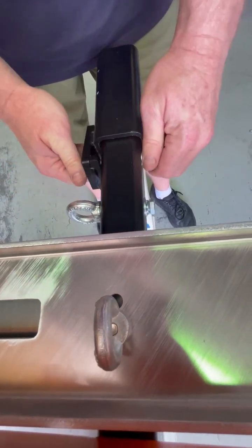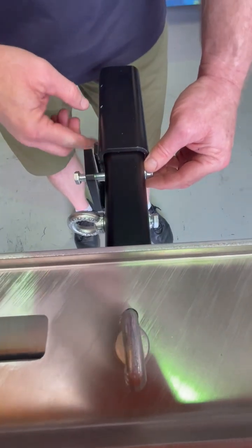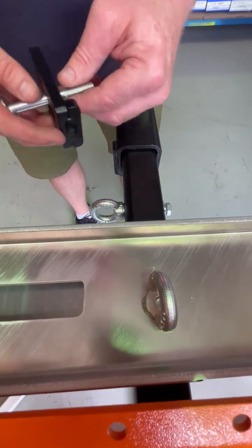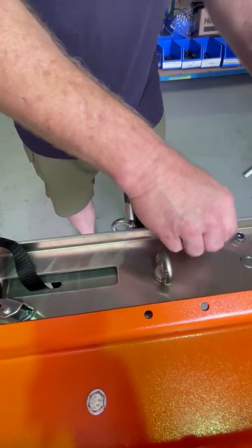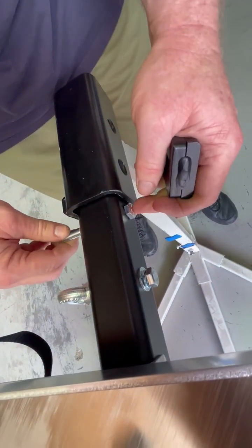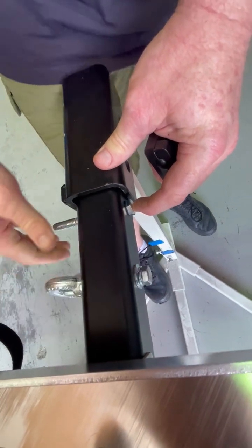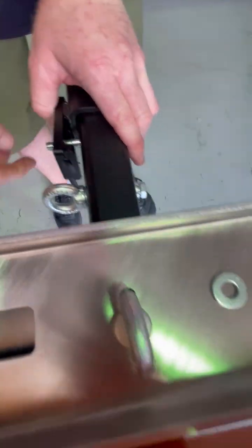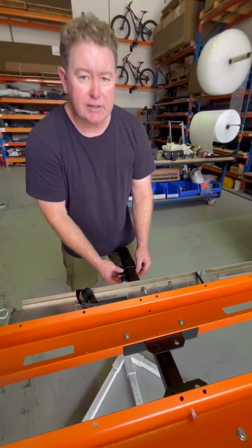Occasionally we encounter receivers where the pin hole is a bit further back than standard. What you can do if you get stuck is put the bolt through from that side with no washer — it'll end up pushing up hard on the receiver face — then put your plate on, washer, and nut from that side. I think that's it.